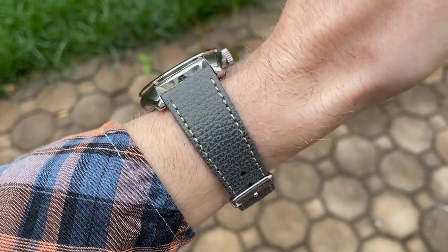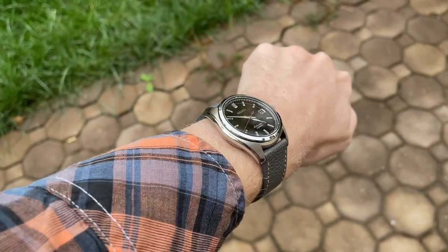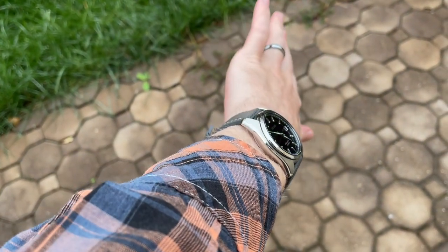Here is a wrist shot with this strap. The way the strap tapers five millimeters definitely gives it a nice vintage feel, and overall the strap is very comfortable on the wrist.